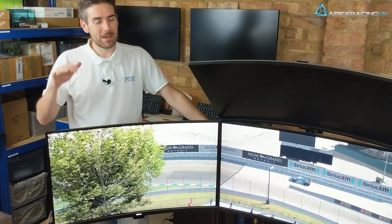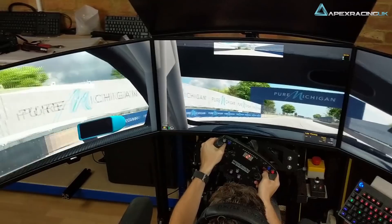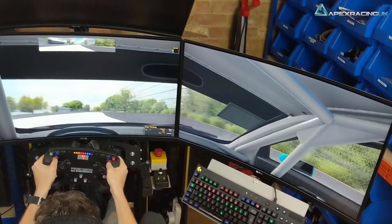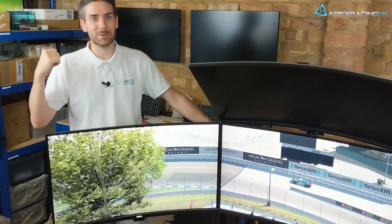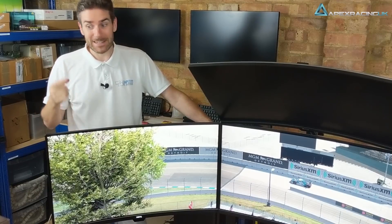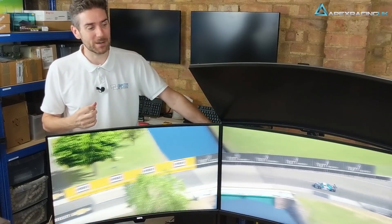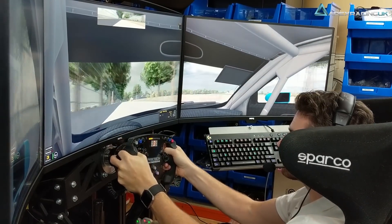Just to give you an idea of how big these monitors are: the total width of the rig is now 175cm — it's actually wider than it is long. It takes up quite a bit of space in my garage and I'm going to have to squeeze to get down the side of it, but it's quite an impressive setup when you're looking at it.